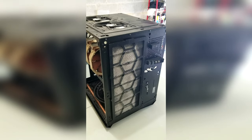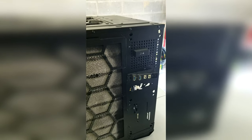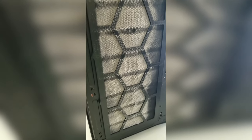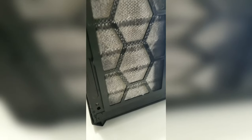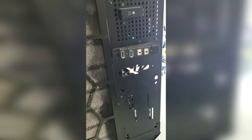You might have clicked on this video because you have a dusty PC and are wondering what's the best method for cleaning out all that dust. Cleaning out dust from your PC is crucial in regards to making sure your components are operating under ideal temperatures, are able to provide you with optimal performance, and have a lengthy lifespan, as dust buildup can cause obstructions in airflow which can therefore cause high temps and can lead to problems in the long run.